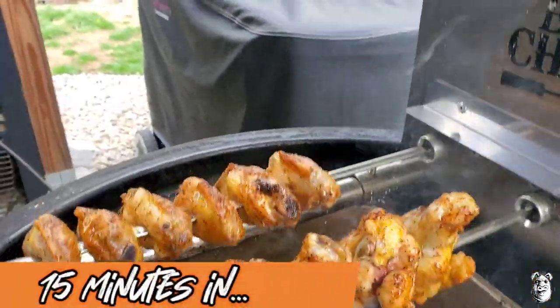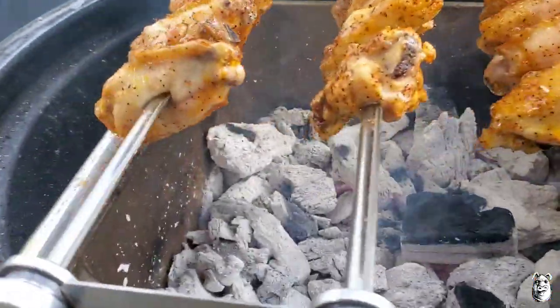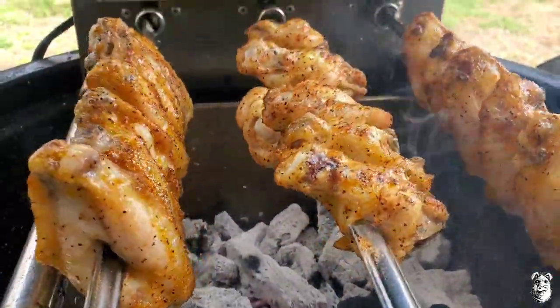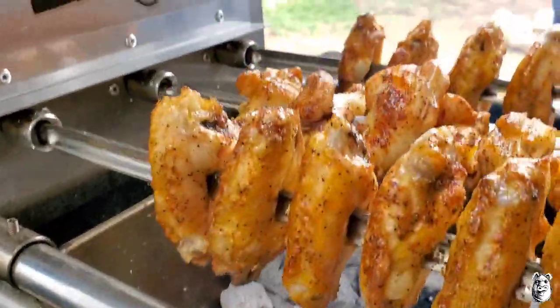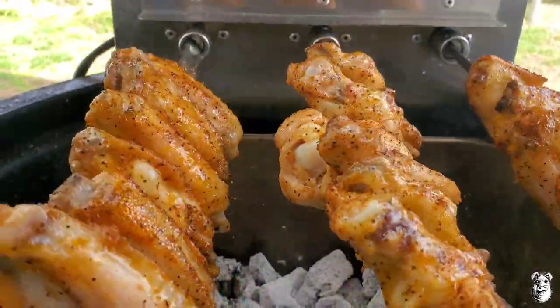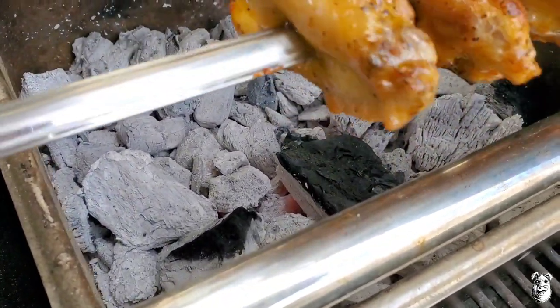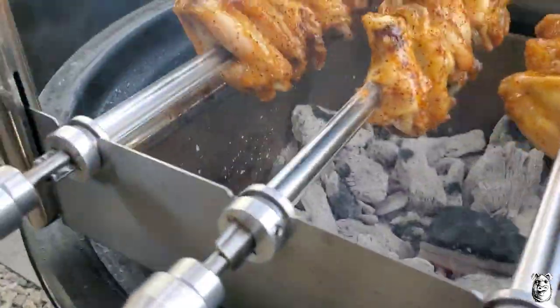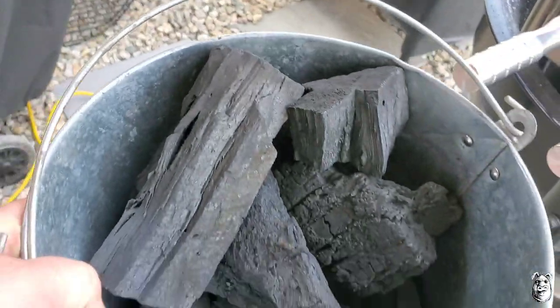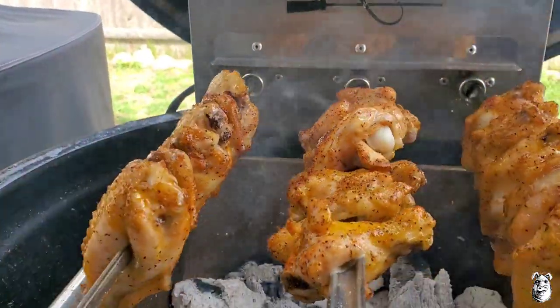Quick check on our wings — been about 15 minutes or so. I did move those up and these down to the bottom, just rotating them around. If you start catching fire down the bottom, all you do is turn the speed up a little bit on the controller. They're looking pretty damn good, smelling mighty fine. I do add a couple pieces of lump as you can see down at the bottom — as needed, toss a few in here and there. Just keep a little bucket off to the side, grab a couple pieces, toss them in whenever you need them. We'll let these go for a little while longer.